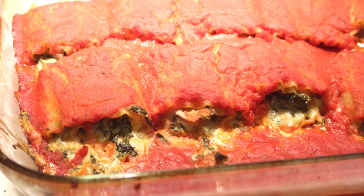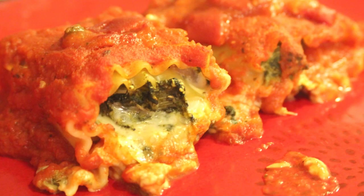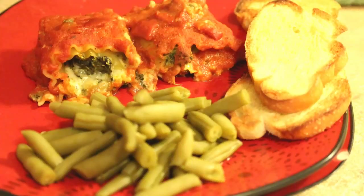Preheat your oven to 350 degrees Fahrenheit and bake for 30 to 40 minutes. We like to eat ours with green beans and some garlic bread. I have made these several times and we love them. They are really delicious and this recipe makes enough for Jeremiah and I to eat for dinner for two nights, and they reheat really great.